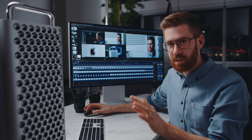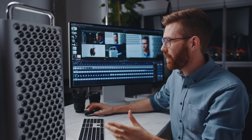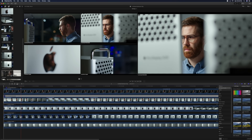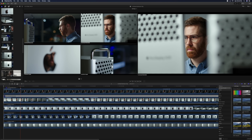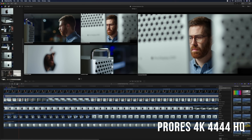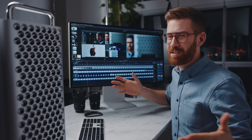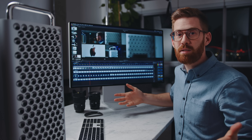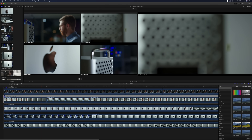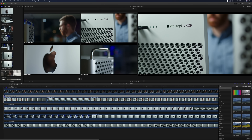One thing this would change for me is the ability to play back multicam 4K high-quality ProRes files. It's going to smash through this because it can handle 8K. Right now I have five files — they're all 4K ProRes 4444, which is as many fours as you can get, as big and high quality as you can get. And not surprisingly, there is absolutely no stutter, no problems. It can just fly through this stuff.